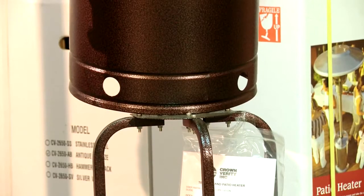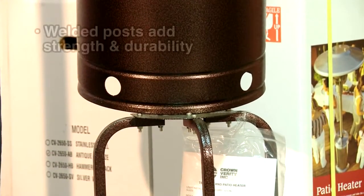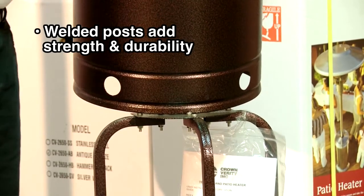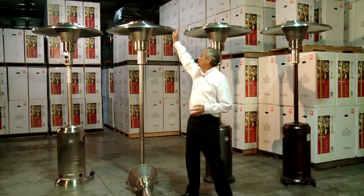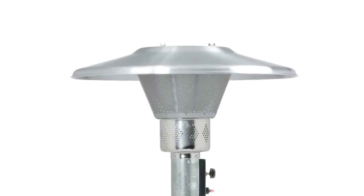Our Crown Verity posts are actually welded right into the frame, giving added durability and strength. Crown Verity patio heaters are 85% assembled, with the solid single-piece reflector packaged in a separate box.